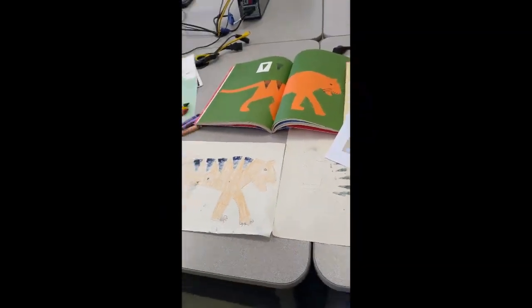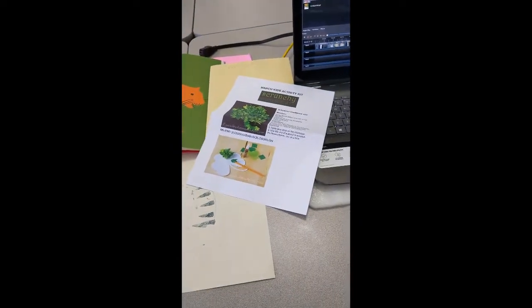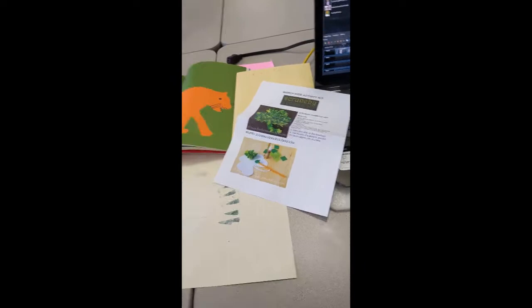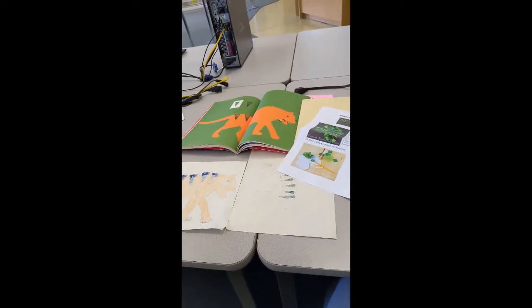Have fun with these activities, and call us for a kit at 510-620-6557. We'll see you next time!